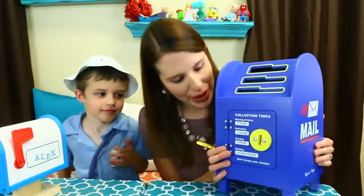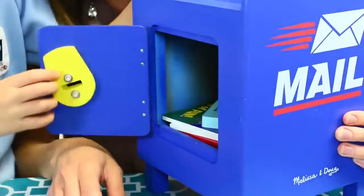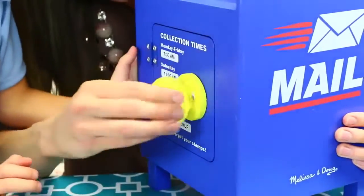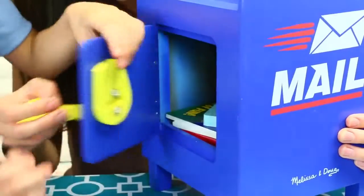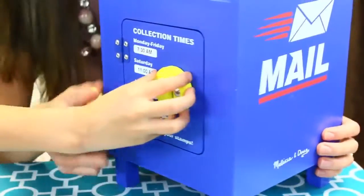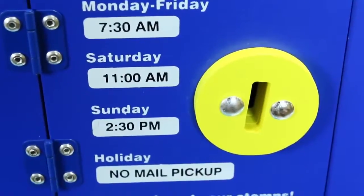Now we have my giant mailbox and I have to open it. Do you want to try buddy? Put this key inside. That's the cheater way of doing it. What you can do is put your key in there, turn it — and then it's locked. Now turn it again and it's open. Or you can just do it with your hands. And there's different collection times: 7 a.m., 7:30, 11 a.m., 2:30 p.m. And then no mail picked up on holidays, because you don't work on Christmas or Thanksgiving.